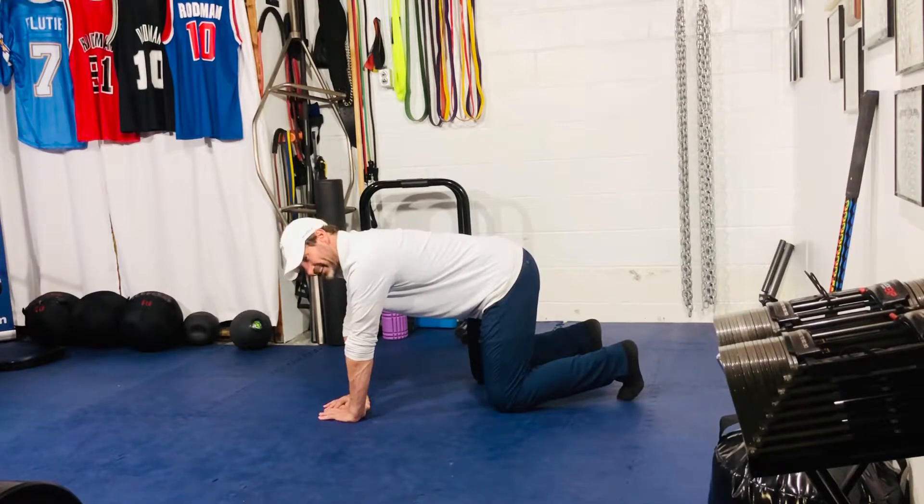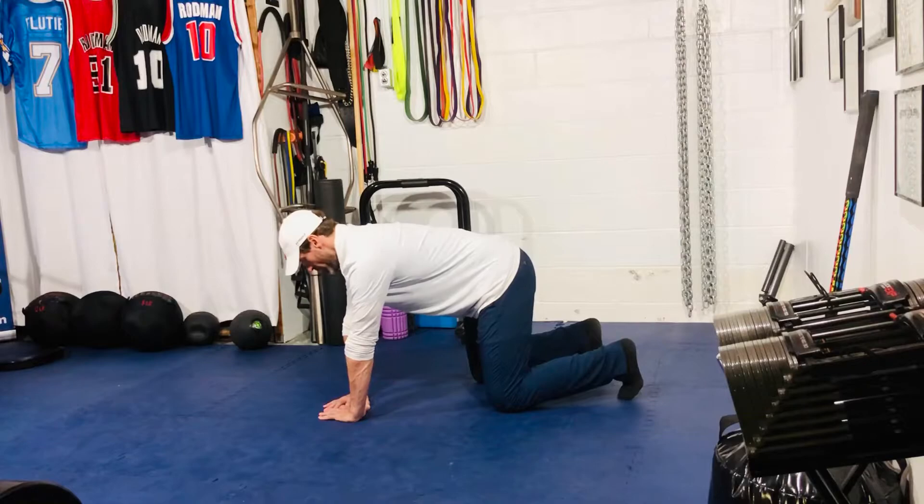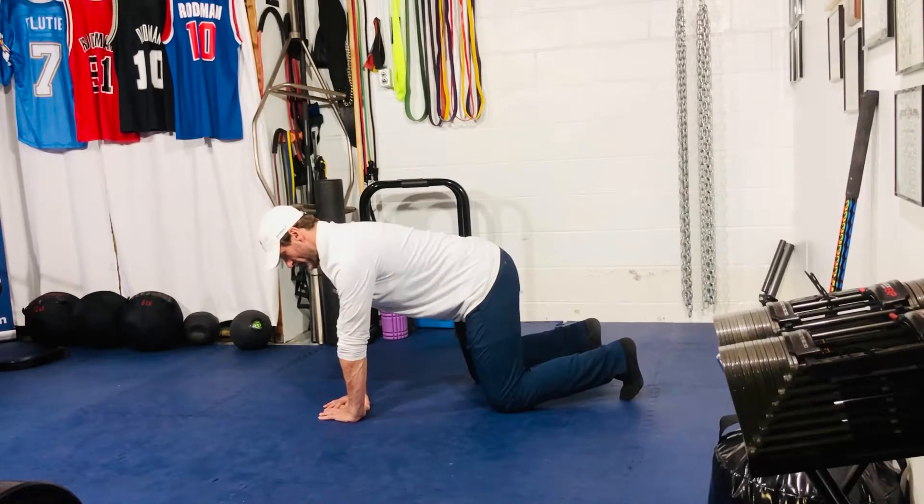From here, I'm going to slightly round my lower back — not a lot, just a little bit. Then I'm going to lean forward, putting about 80% of my weight into my hands and pushing into the ground, pushing my body away from the ground.